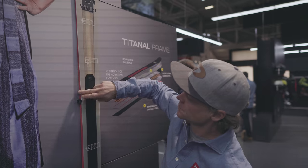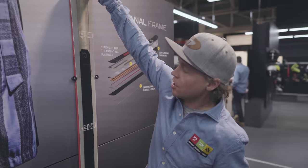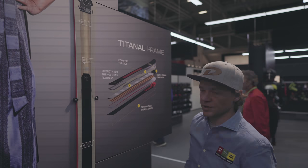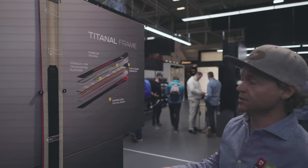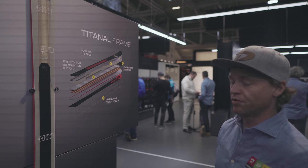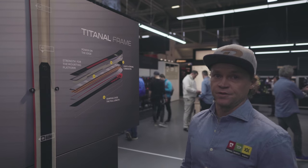The titanol frame goes around the tip and also around the tail. Carbon in the tip saves weight, so you get the same damp feel as you know from all-titanol skis, but at a lighter weight and more reactive and more playful than the old Mantra. Tip-tail rocker, camber underfoot.